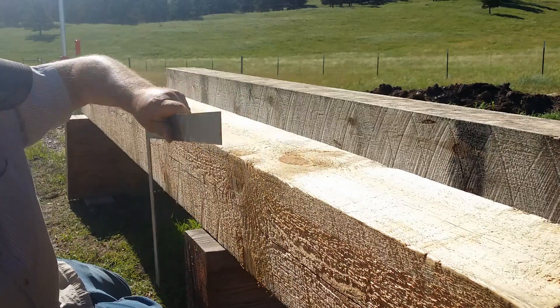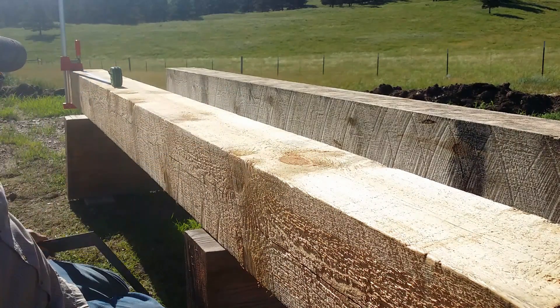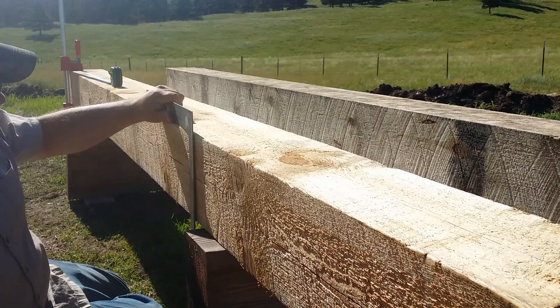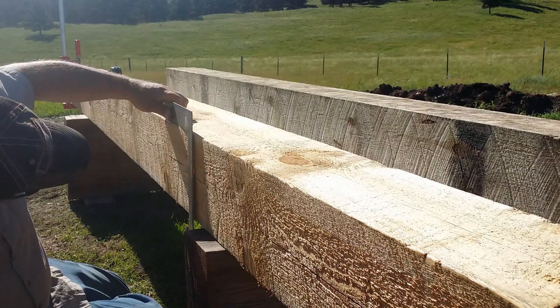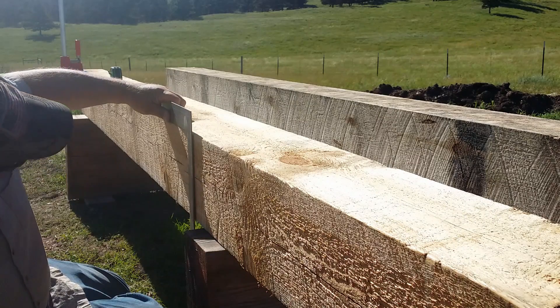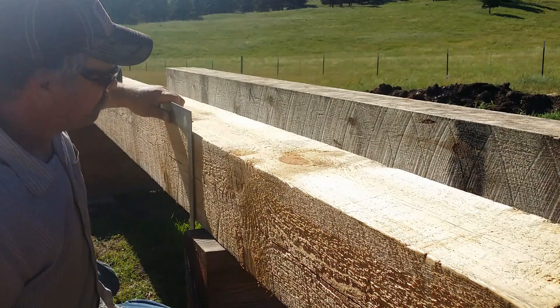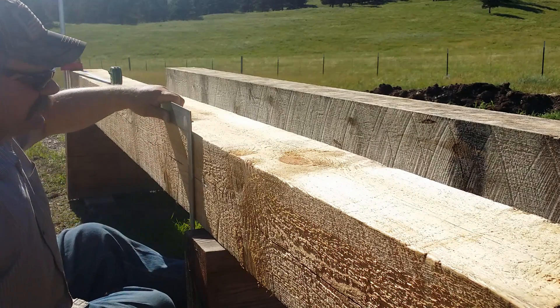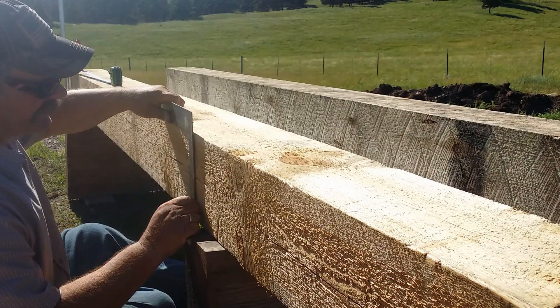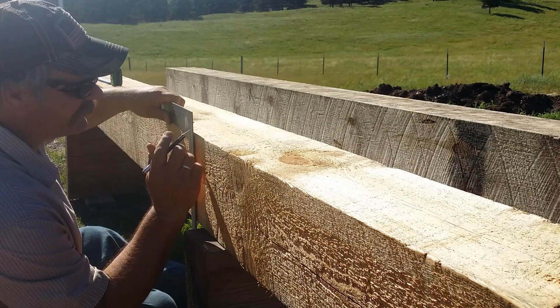Let me tell you something — knots are the scourge of my existence right now. It's really not a good situation. These knots are just not good. That's it.